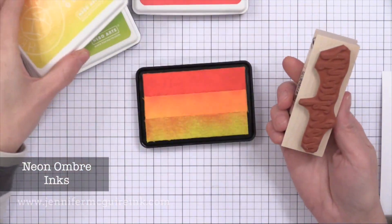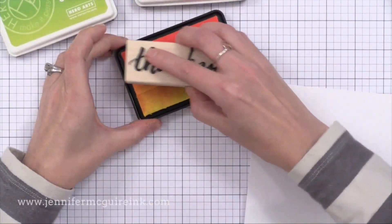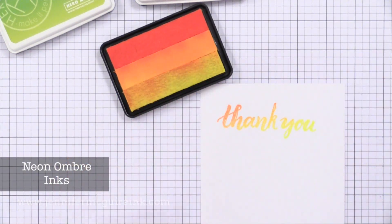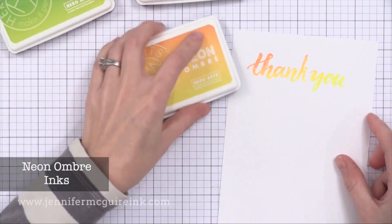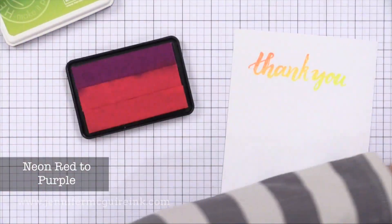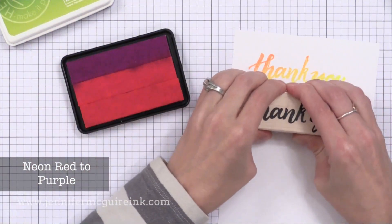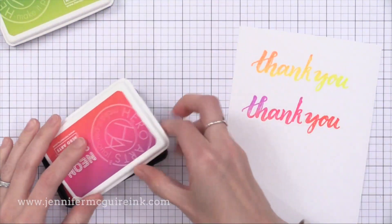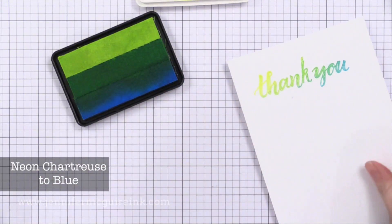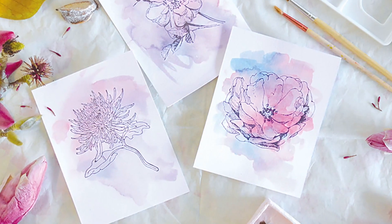Hero Arts also released some more ombre ink pads — these are all neon ink pads. In the past they were just traditional colors but this time there's the neon. These are fun because it takes no effort to create a really dynamite stamped image — just ink up the stamp by doing a little cha-cha back and forth across the stripes of color on the ink pad and when you stamp it you automatically get an ombre look. They recommend storing these horizontally to ensure your ink pads last a long time. In addition, Hero Arts released some Bold Hybrid Inks in this collection — I didn't want to squeeze those into this video; I felt they should be in a separate video and I have one coming up soon.